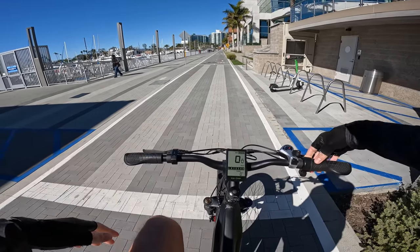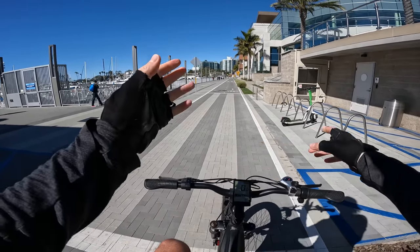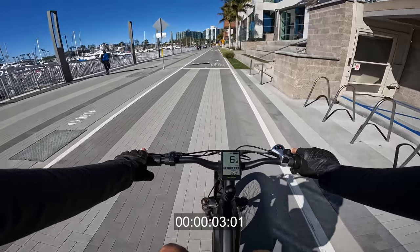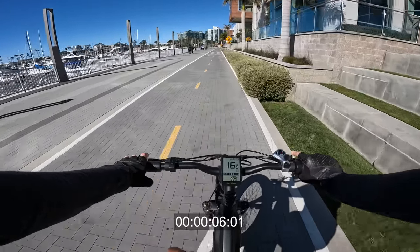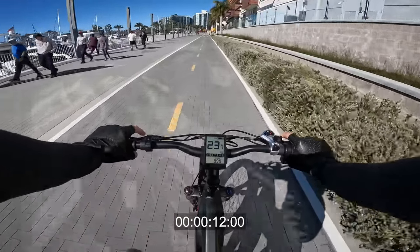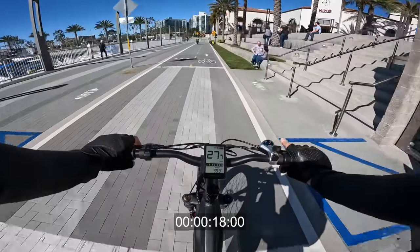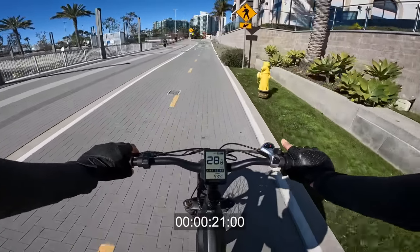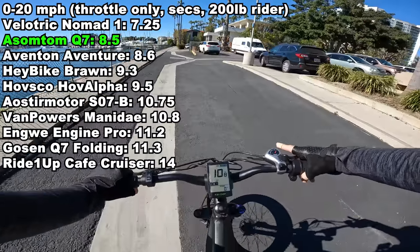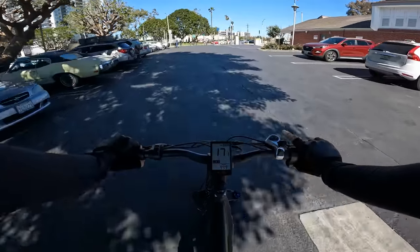Let's do an acceleration test — zero to top speed under throttle only. It's a little bit of a headwind and I weigh 200 pounds. Topping out at 28 or so. If you bump it down to pedal assist one, it still gives you full throttle.